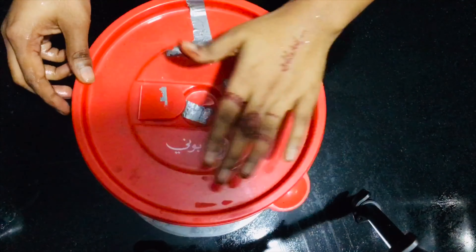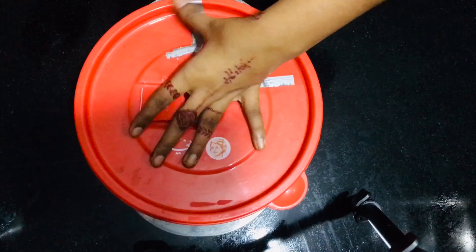I'm going to let it rest for 2 hours, or overnight. Now for the shawarma filling, we have vegetables: carrot, cabbage, and capsicum.